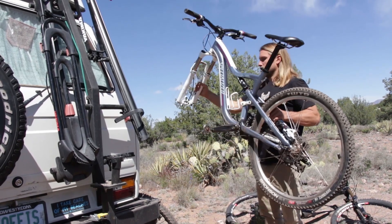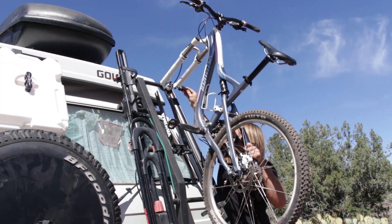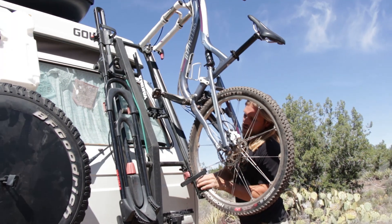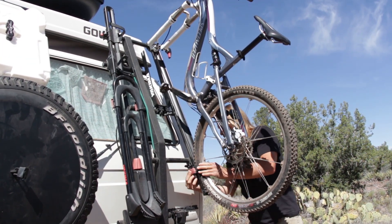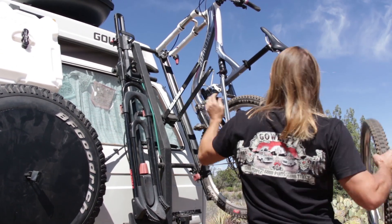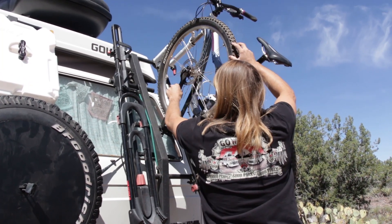It's pretty simple to load them up. For Emily's bike, which has a QR, I'm simply going to stick the fork right over that and lock it down. You can add locks to this to make it a little bit more secure. Then you simply ratchet the rear wheel down — so your front wheel comes off — and they have a separate wheel holder here. You bring this down, slide the wheel in, and then you tighten it up, and you're ready to go.